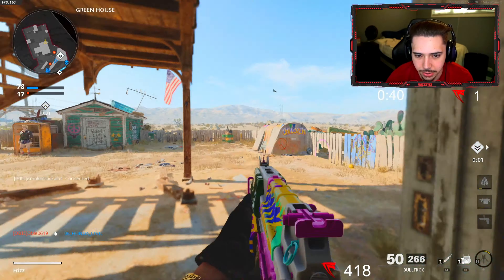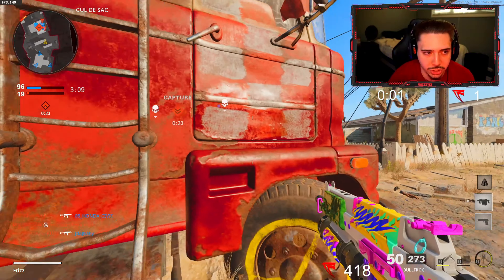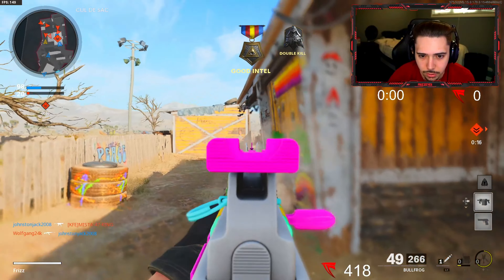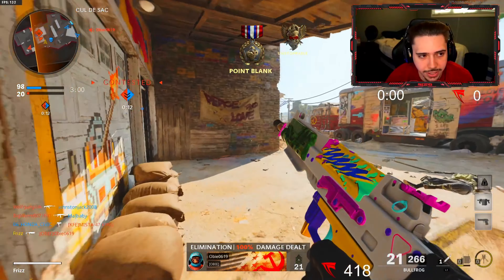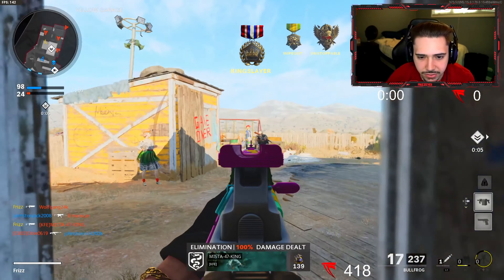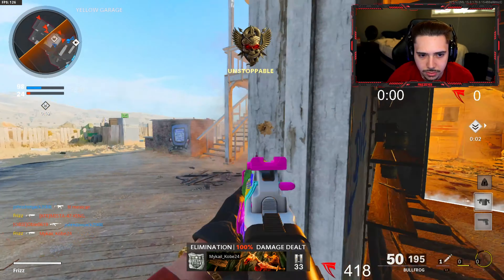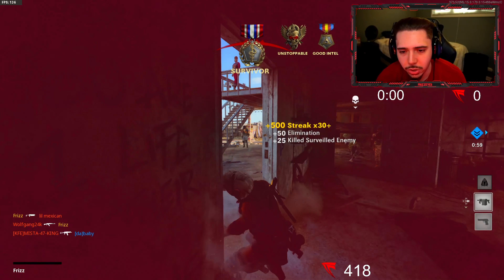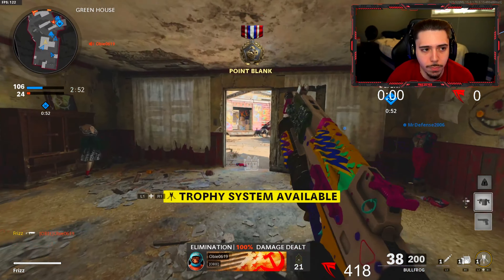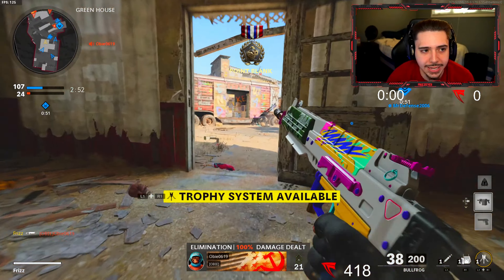Nice prediction. Excuse me sir, I'm behind you — this is Chick-fil-A, what are you doing behind the counter? Harp is up, they're all over there. Tom Brady would be happy with that throw. You know I'm here but you're scared, huh? Confidence is key. 64 and 1 — dude what?! We are frying.